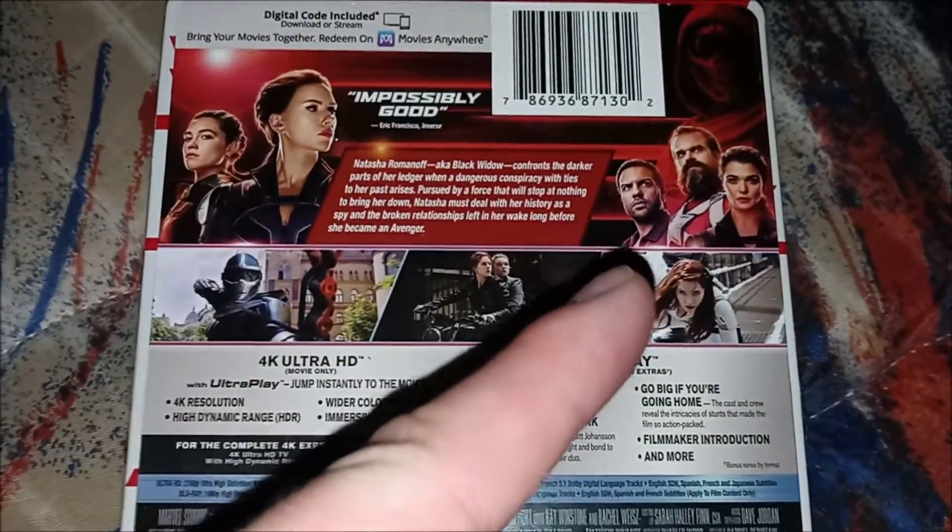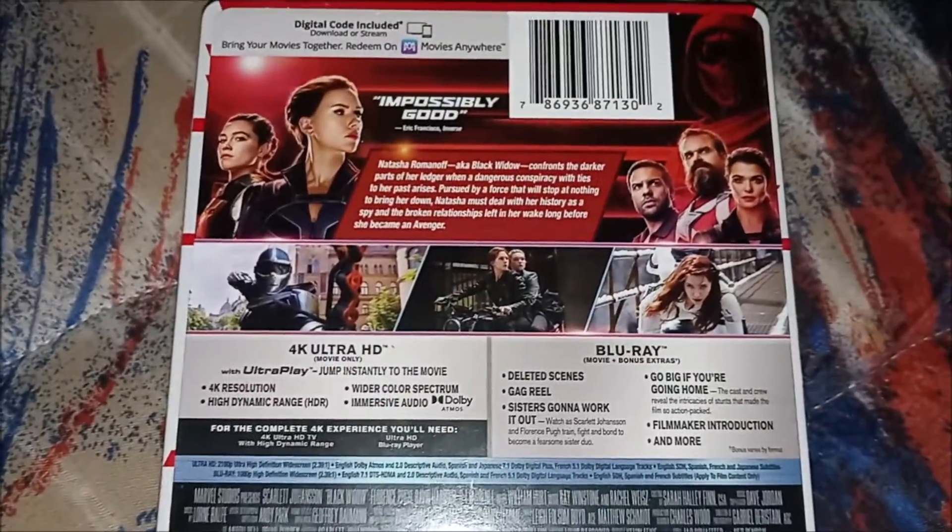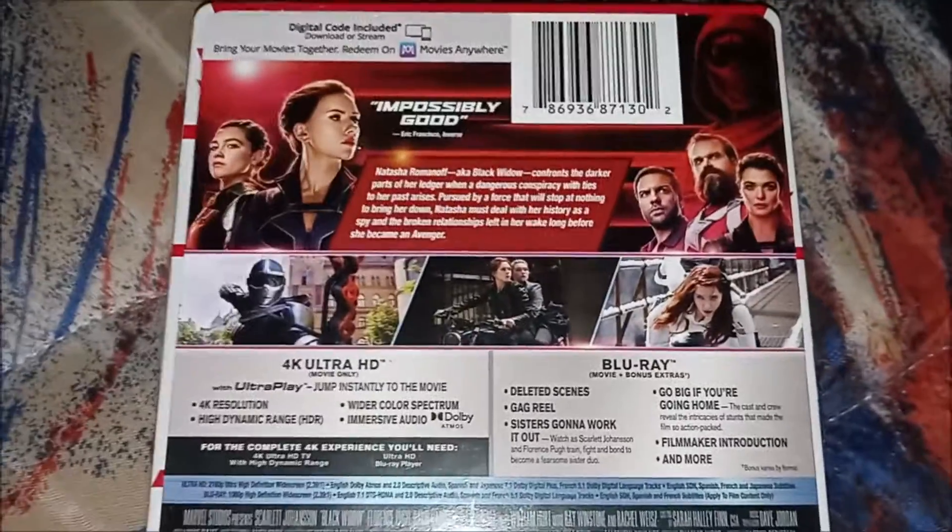And there's David Harbour — David Harbour from Stranger Things, the guy who played Jim Hopper in Stranger Things.